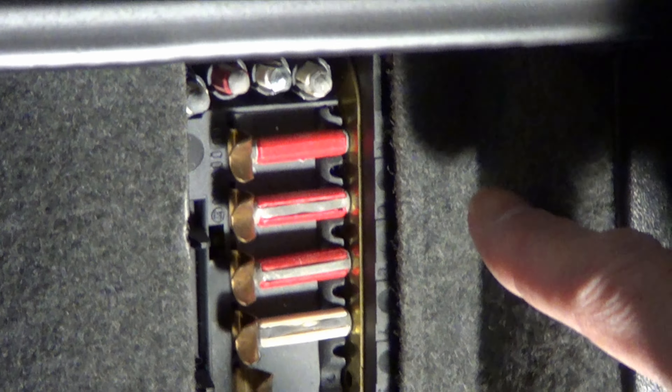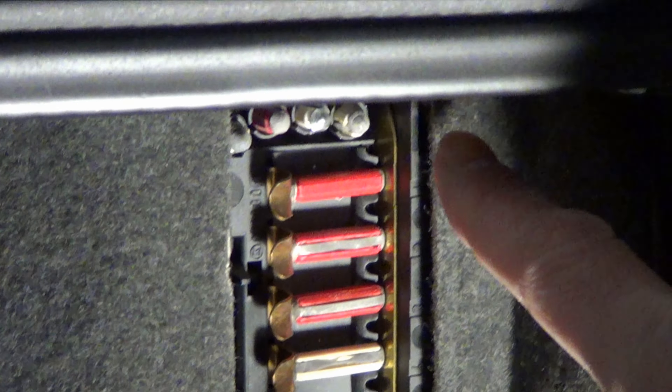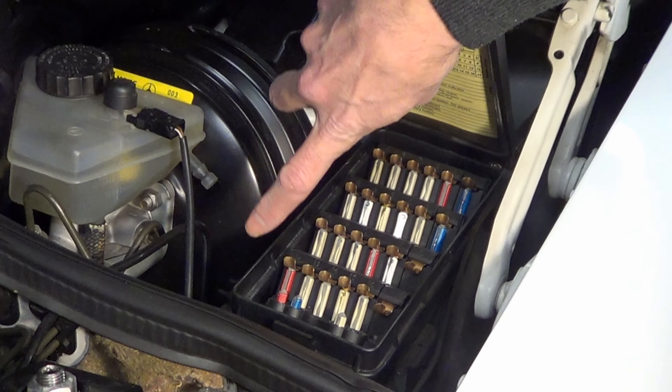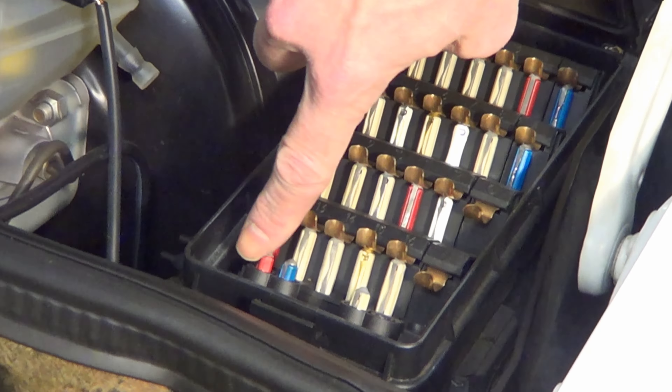Number 28: don't leave spots in the fuse box empty. Put a bunch of spare fuses there because you never know when you might need them. You're looking at the rear fuse box, and there are also spots in the front fuse box as well — you can see there are spots for four. I'm not necessarily heeding my own advice.